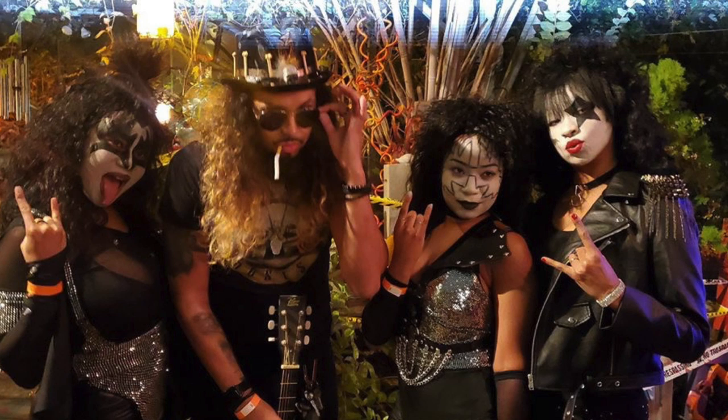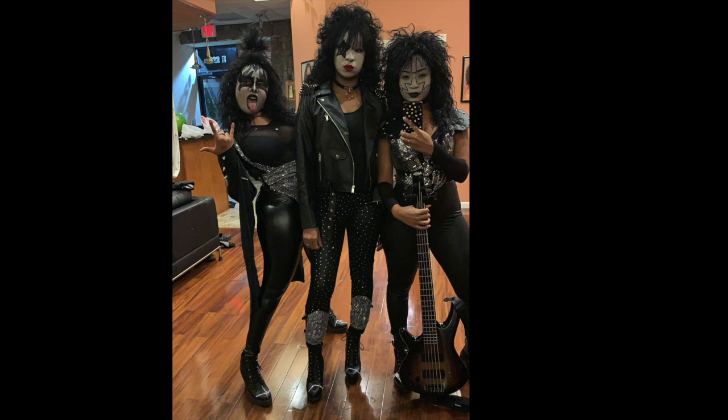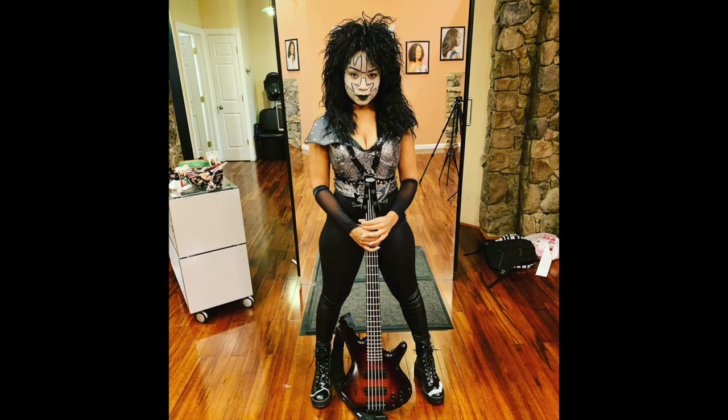Before I start I just want to send a shout out to my sisters. We went as Kiss for Halloween this weekend to a party and we won first place — it was just a dope experience. I just think that we killed this look, and this was the first time I put a wig over my locks and I really felt like a rock star for the night. So yeah, shout out to them and back to our program.